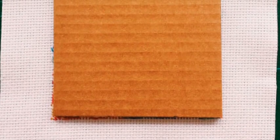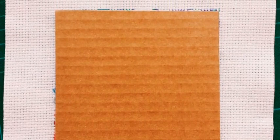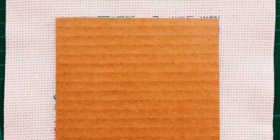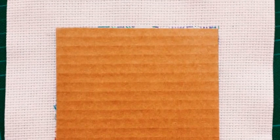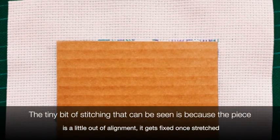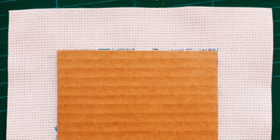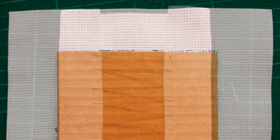I've cut out my individual pieces of cardboard — they're just slightly bigger than the mat windows so they won't fall through. I've laid them down onto the back of the canvas so the cardboard is completely covering the stitching. That's what you want: you don't want to see any stitching underneath, otherwise your cardboard isn't big enough to fully enclose your work.